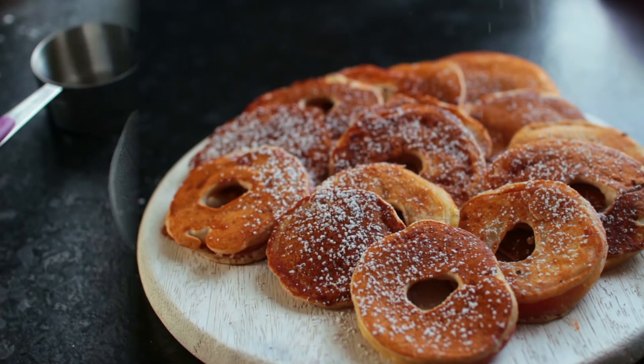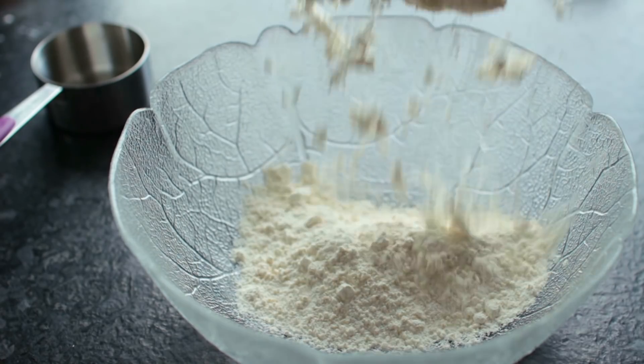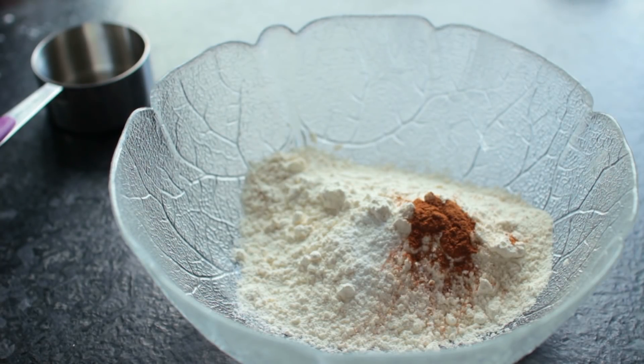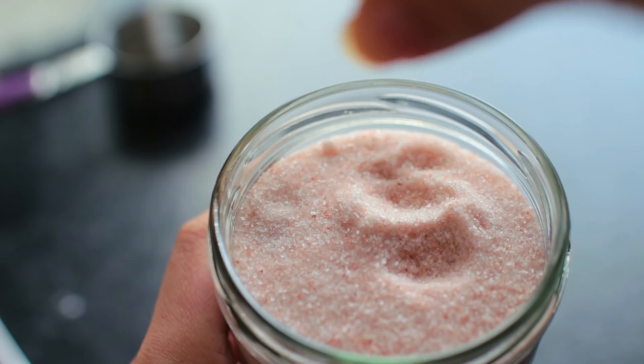First of all, we're going to mix together the spelt flour with the baking powder, a bit of cinnamon, and a pinch of salt.